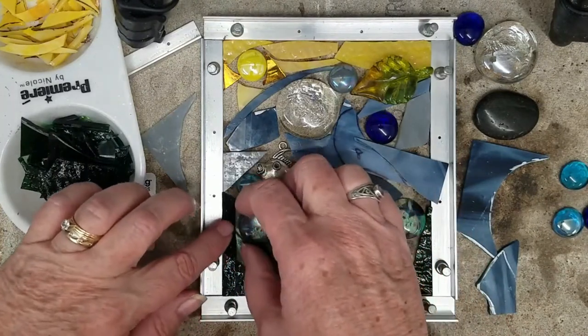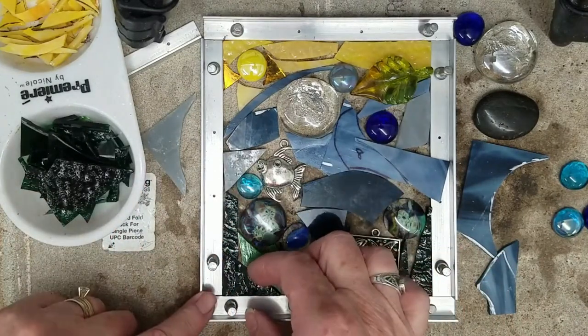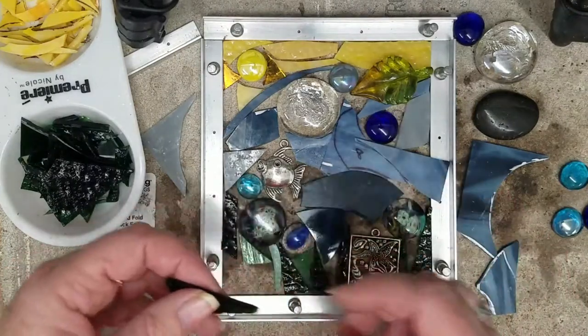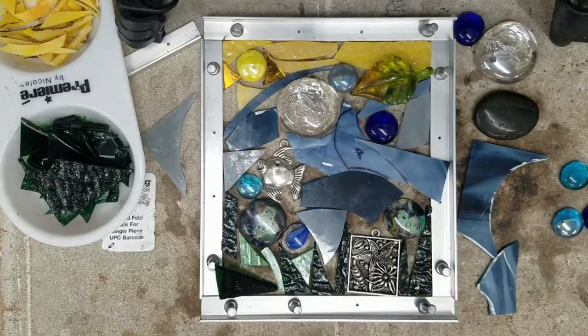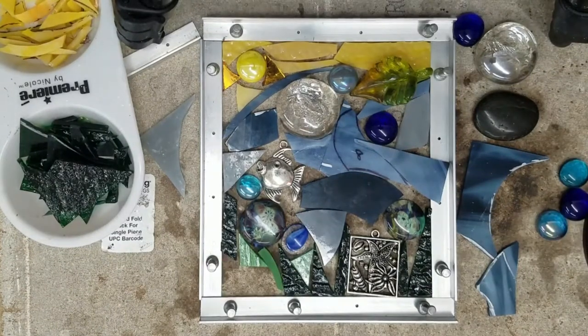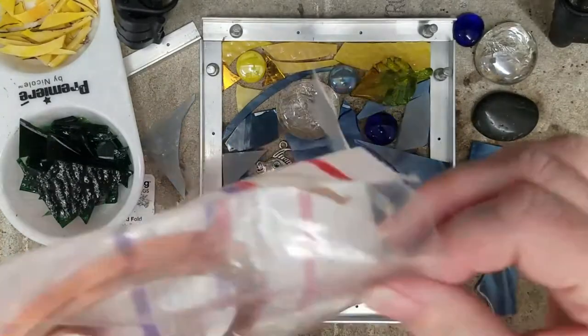I have a pendant in there and a glass lampwork glass leaf in there. What I do is I will take my scrap glass and play around with it till I get an idea in my head and then I work with it. In this piece I am using steel fences, or I think they're made out of aluminum, and it's going to be a five by six inch piece.